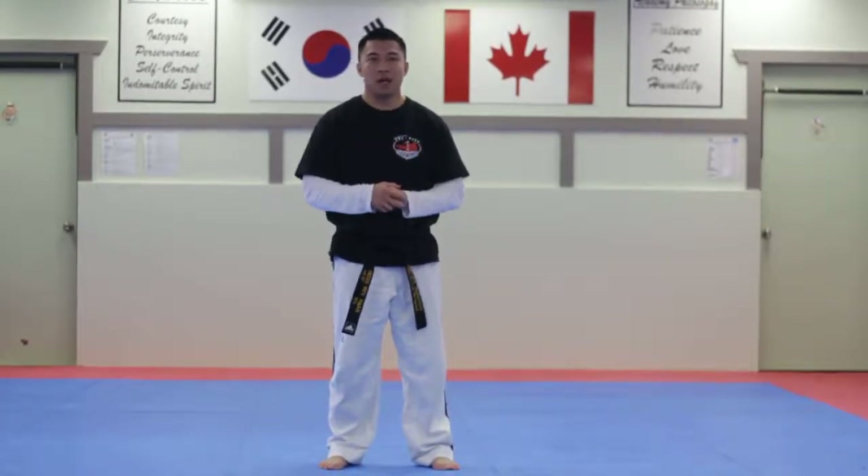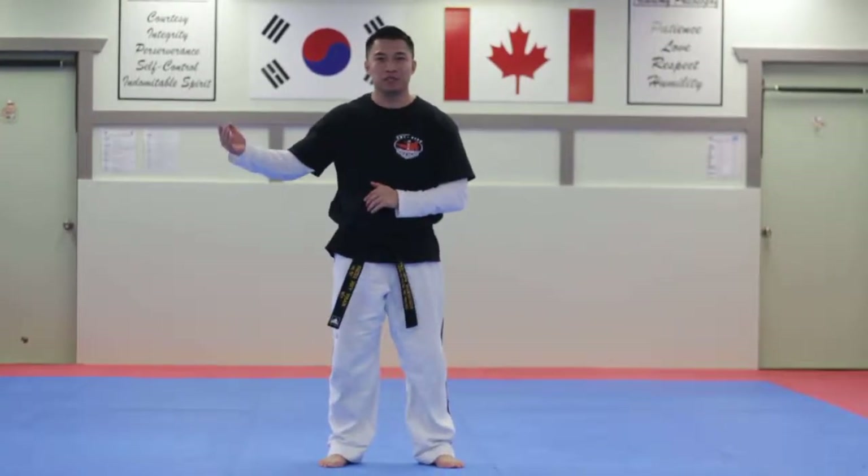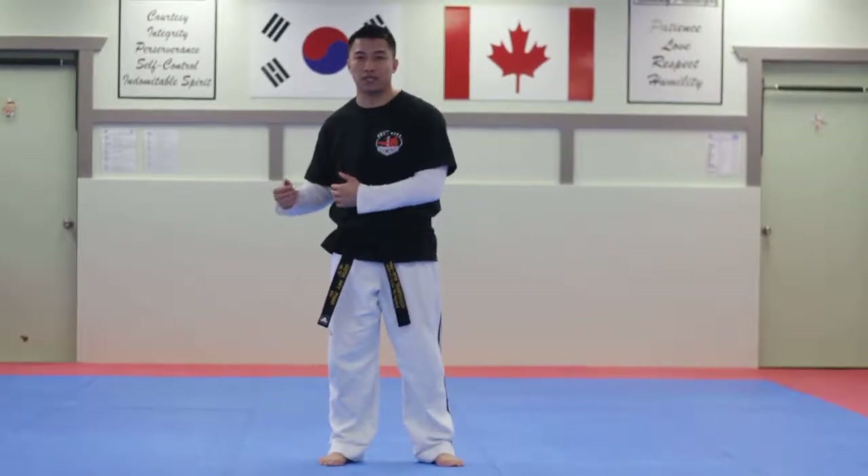Hi guys, Char Si Taekwondo. We're going to be focusing a little bit about push-ups because we're going to have a test coming up, so I want to prepare you for this. Some of you guys do 80 push-ups, 90 push-ups, or even 70 push-ups. It's a little discouraging.